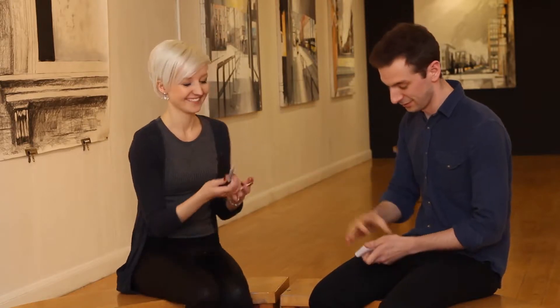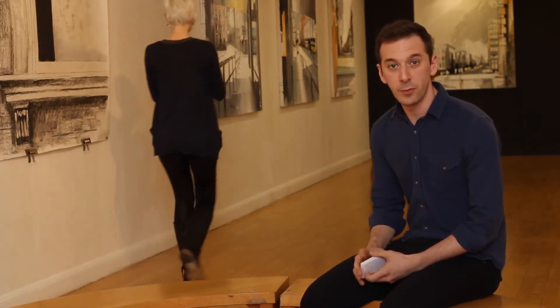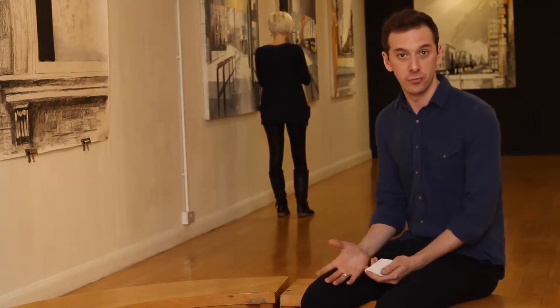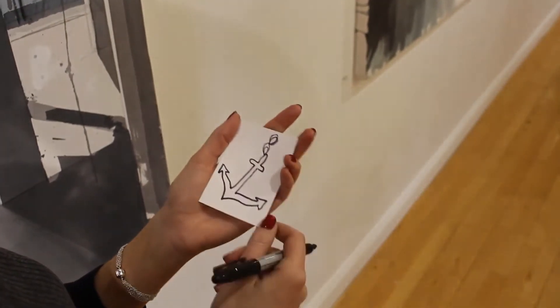I'd like you to walk over there into the corner so I really cannot see it. And when you've finished, fold up the picture and hold it tight between your hands so I cannot get to it. And then I'll try and get somewhere close. They can draw anything, any simple picture — you can give it any restriction or non-restriction that you want. They can even call their friend to help them decide what to draw.